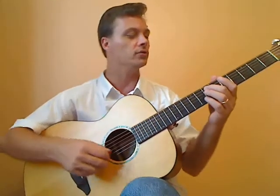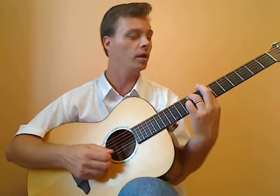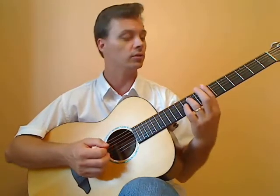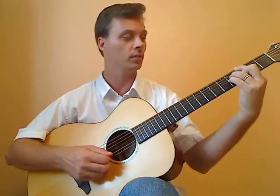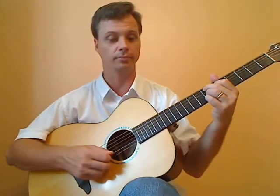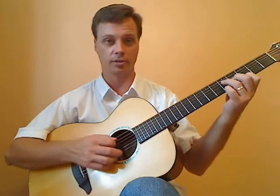The first chord we have is E minor 9, and then we move to B minor 7. We do that for a bit, and then in the later section of the A, we go from B minor 7, A minor 7, D7, to G major 7. Then we have E9, and then we have a chord called A9sus.